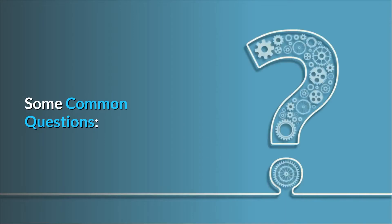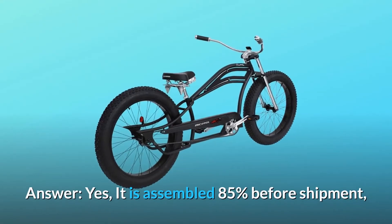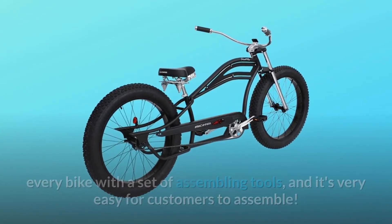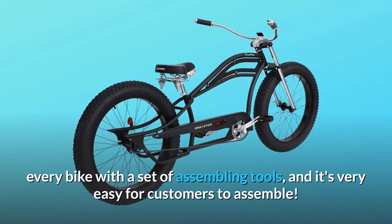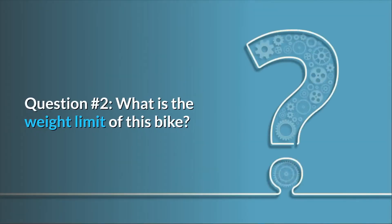Some common questions. Question number one: is the bike delivered fully assembled? Answer: yes, it is assembled 85% before shipment. Every bike comes with a set of assembling tools, and it's very easy for customers to assemble.